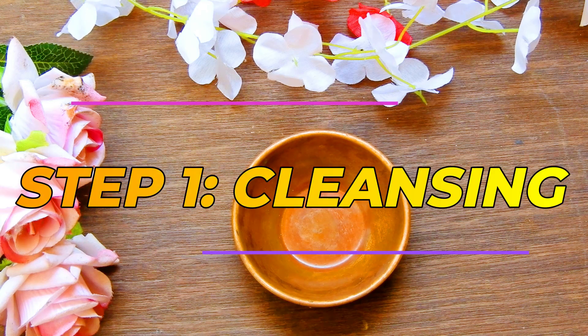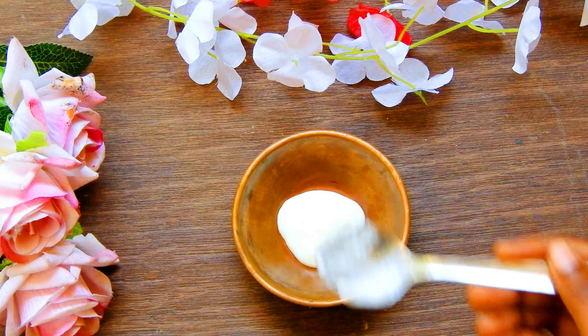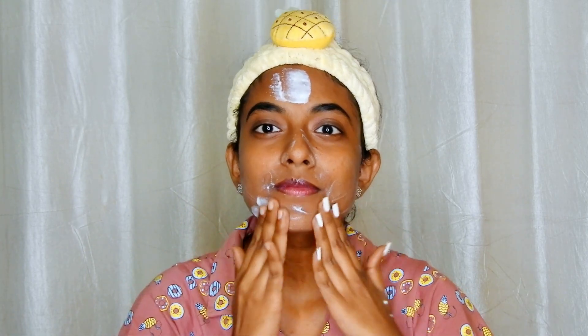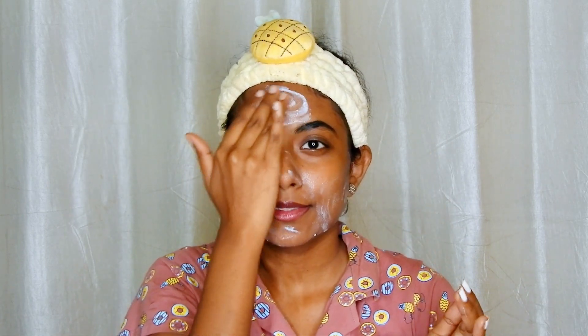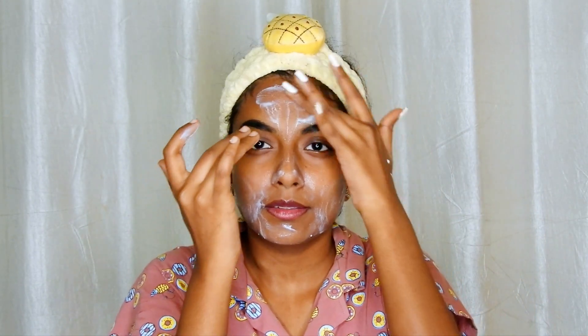The first step is cleansing. For that, I have taken one teaspoon of curd — just plain curd works. Apply this onto your face. Lactic acid in curd works as a natural cleanser. As I said in my intro, it is really moisturizing for the skin. Now take a cotton pad and wipe your face. This step makes sure that the skin is clean.